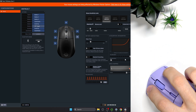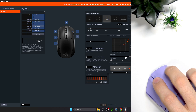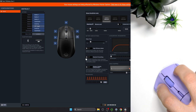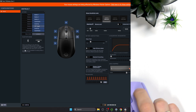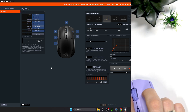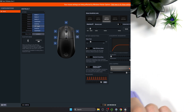Mouse deceleration is the opposite — it means your cursor moves less on the screen when you move your physical mouse faster. For example, if you enable deceleration, I can show you a part of my screen: when I move my mouse slower it moves normally, but when I move faster it starts to move slower.